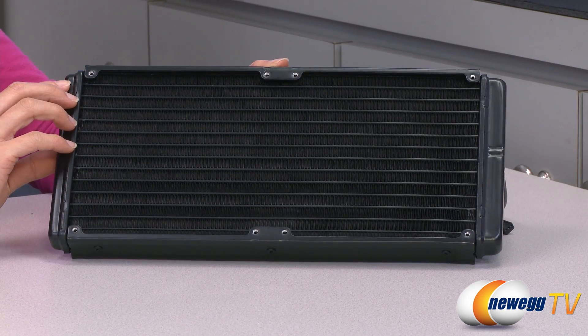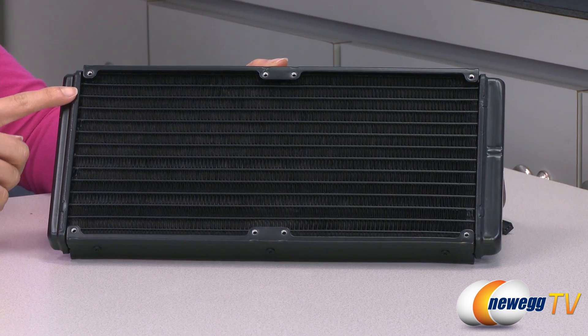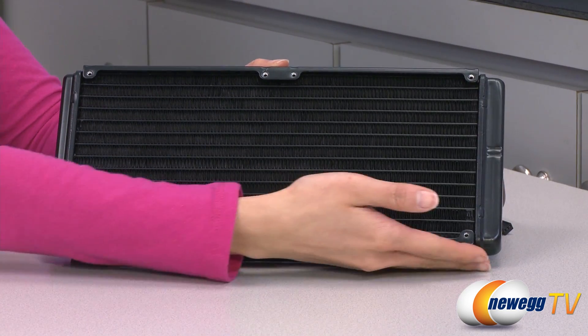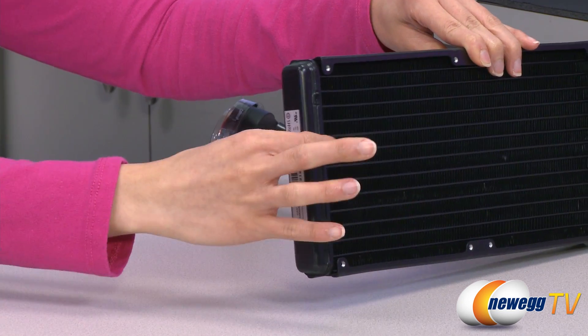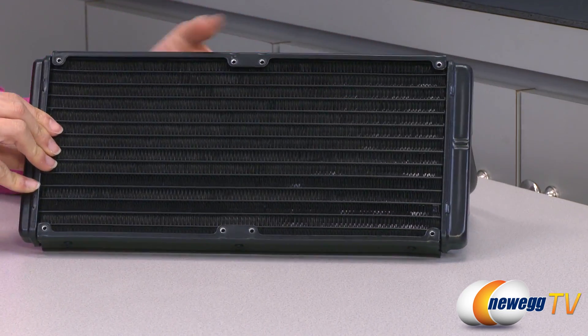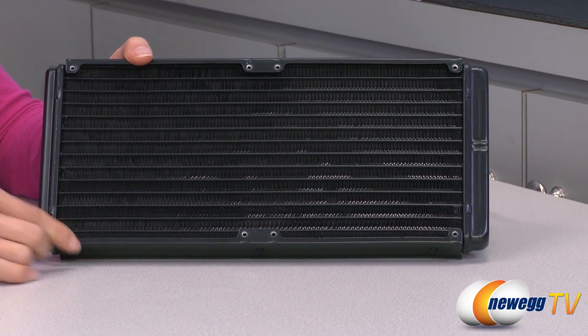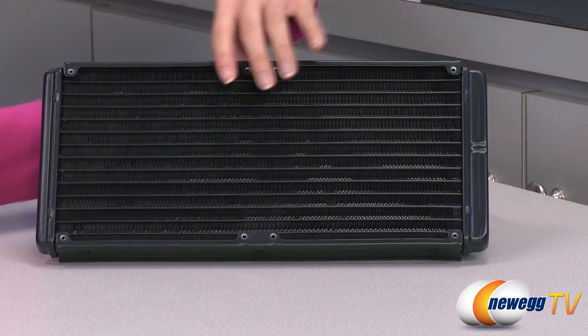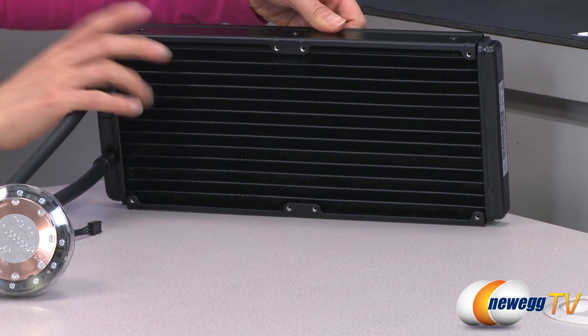Now for a look at the cooler. The radiator comes with aluminum fins and it measures 140 millimeters this way, 312 millimeters along this edge, and it is 29 millimeters thick. You get a lot more surface area as opposed to a 240 millimeter radiator, and there are mounting points for four fans in case you wish to set up a push-pull configuration.